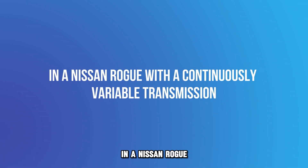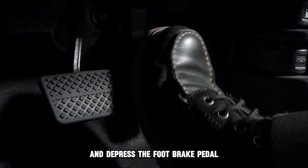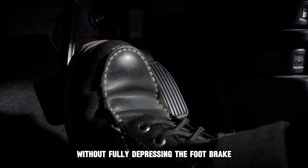In a Nissan Rogue with a continuously variable transmission, start your car and depress the foot brake pedal. You cannot shift a Nissan Rogue from park into any driving position without fully depressing the foot brake.